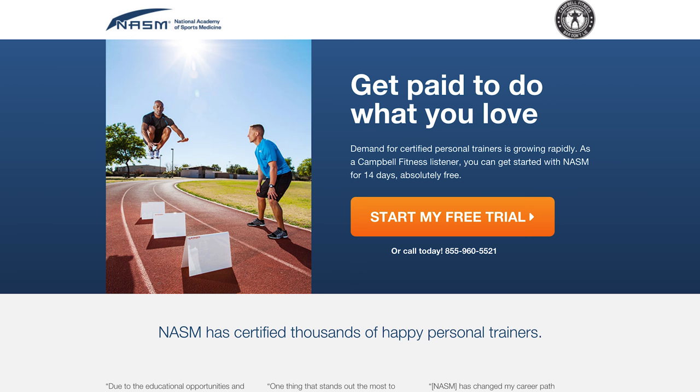No one likes all those New Year's resolutioners in the gym each January, but now you can flip the situation by becoming a certified personal trainer and making some money while doing so. The National Academy of Sports Medicine is still offering a 14-day free trial of their programming, which you can find at myusatrainer.com/campbellfitness.